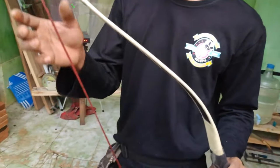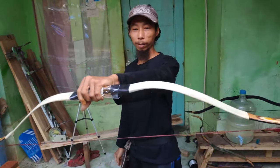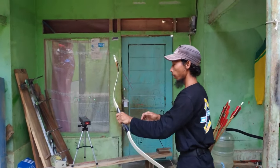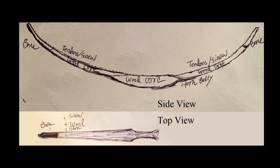Notice the tips are similar to the earlier Assyrian bows in the sense that they are not recurved. The tips are made of bone, which is unlikely to flex, so the tips would be static. Based on the diagram, you can see that the core is wood, the backing is some kind of tendon, and the belly is made of horn.